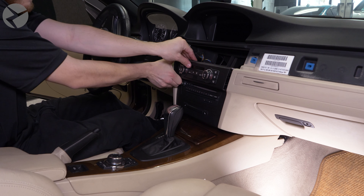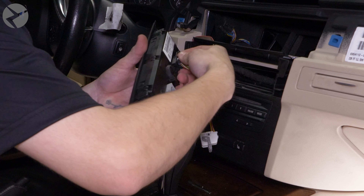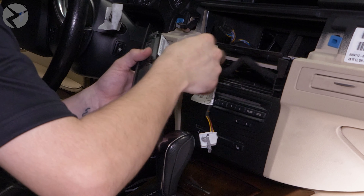We now need to remove the footwell panel. Remove the T20 screws holding it in place, then drop it down.